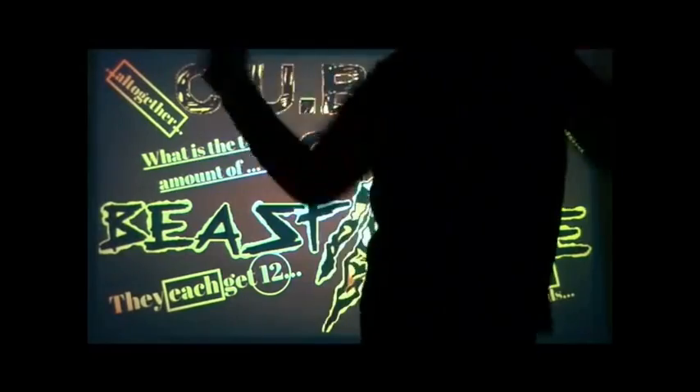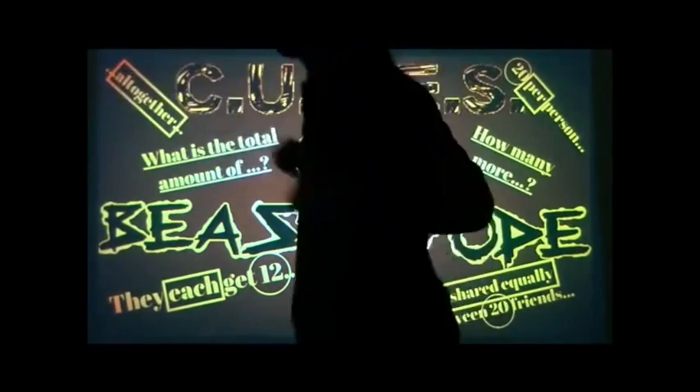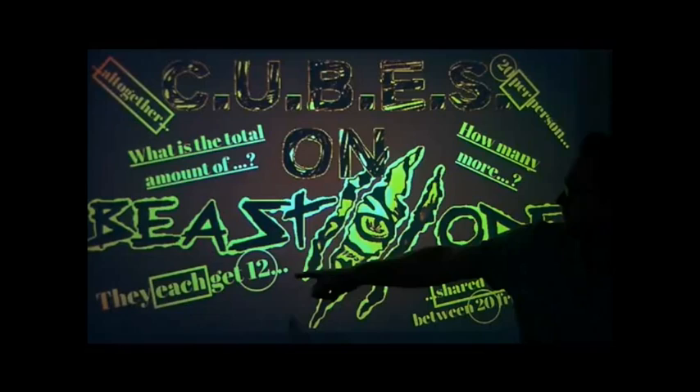You're now rockin' it with cubes on beast mode. We're teachin' math strategy that you need to know. You're now rockin' it with cubes on beast mode. Circle the numbers,